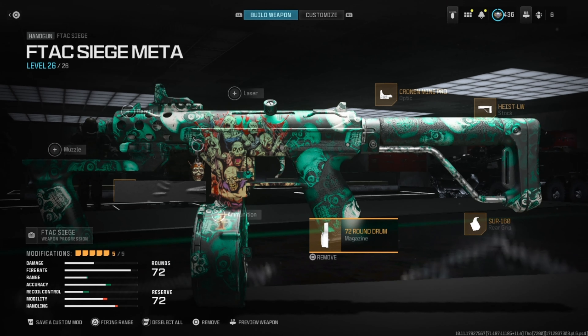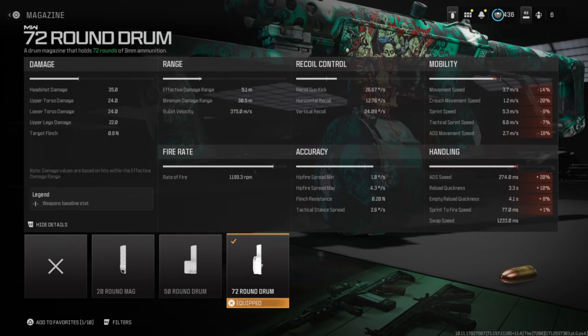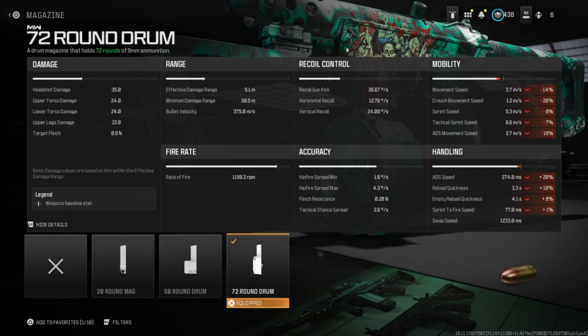For the magazine, we're going to run the 72-round drum. It helps with ammo capacity. The downsides are movement speed, aim down sight speed, reload quickness, and sprint to fire speed.